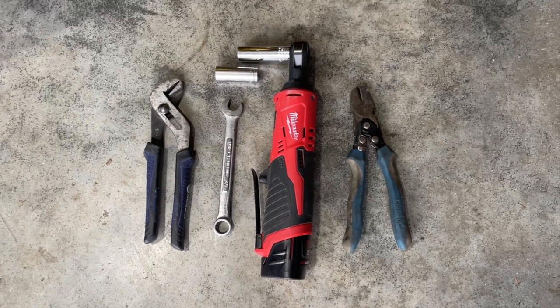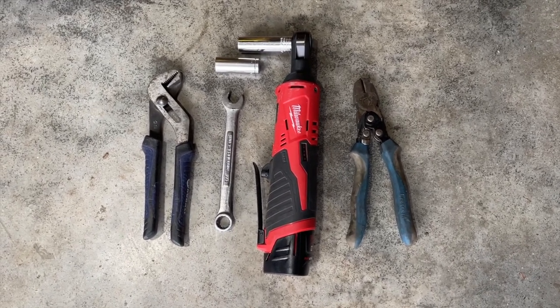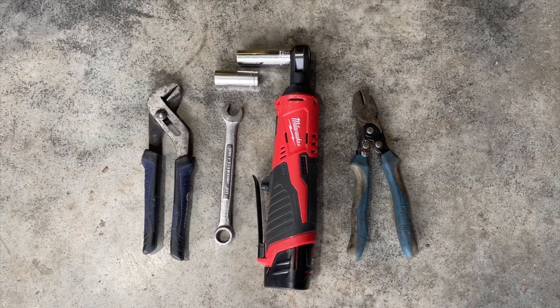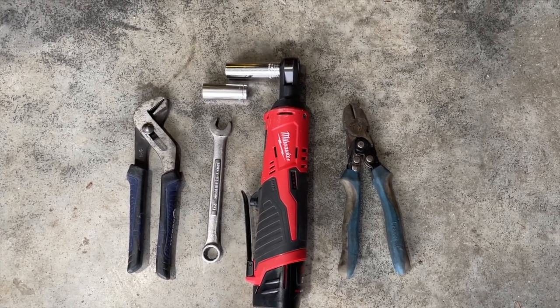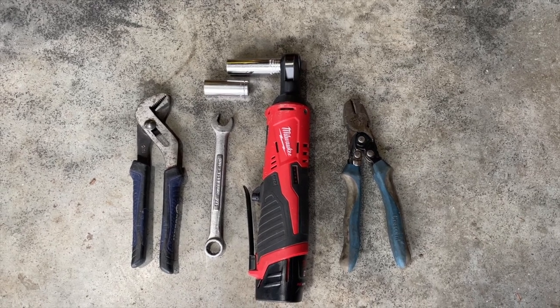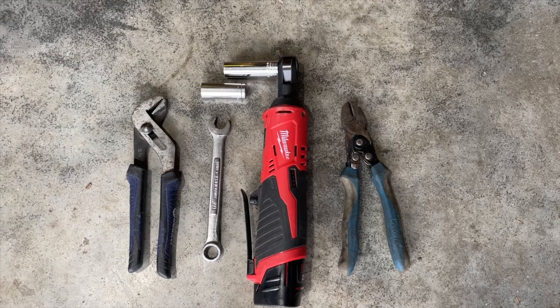Here are the tools you're going to need to do the install. You'll need a pair of channel locks, a half-inch wrench, a 9/16th socket, a half-inch socket, and a pair of snips. If you don't have a little ratchet driver, then a 9/16th wrench and a half-inch wrench or an equivalent socket will do the job.